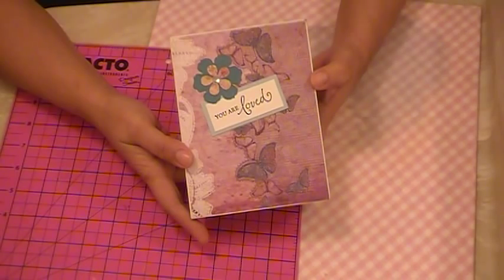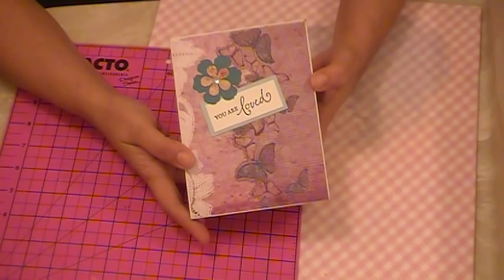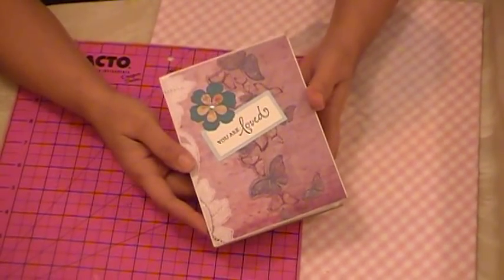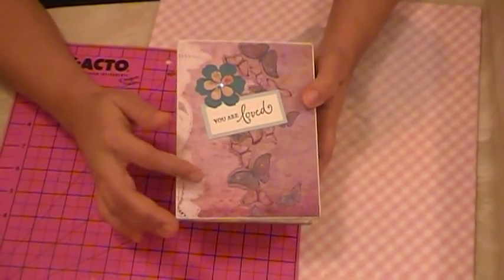I should have measured the envelopes, but I think they were six and a half by five and a quarter — or maybe four and a quarter, something like that. I'll check later and I'll write it down in the description.